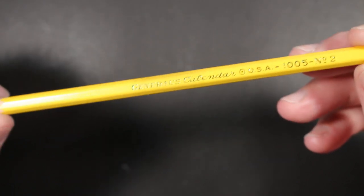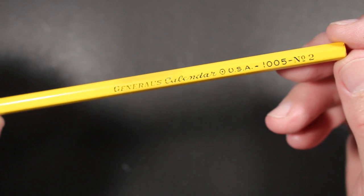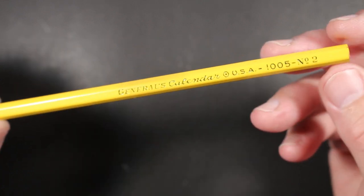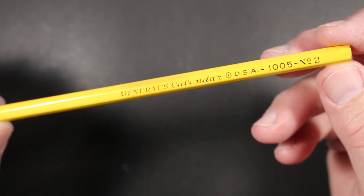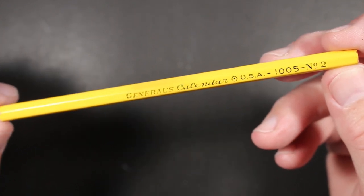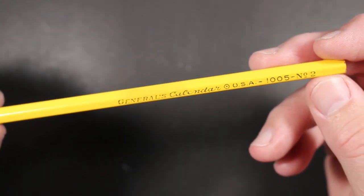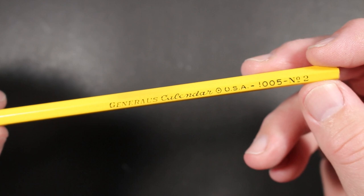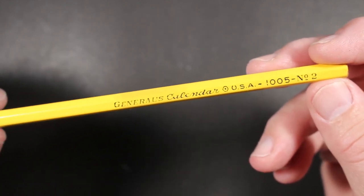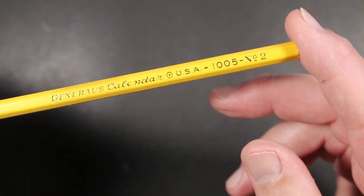This one from the General Pencil Company in Jersey City, New Jersey. This is the General's Calendar Pencil. It's sort of an unusual pencil in that, of the general yellow pencils made by General Pencil Company, I think it's the only one without an eraser.